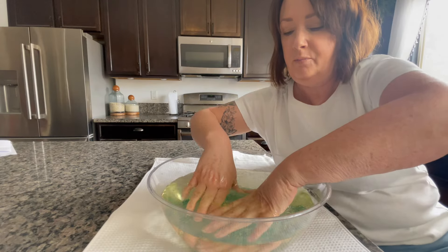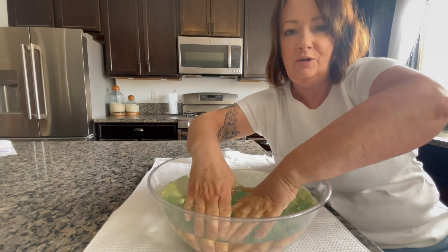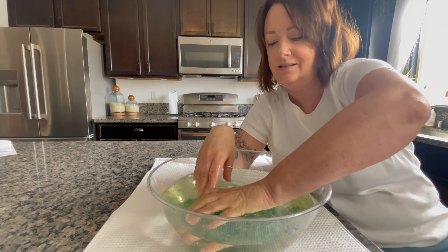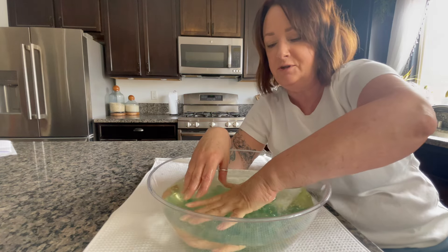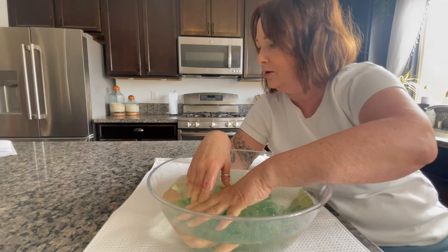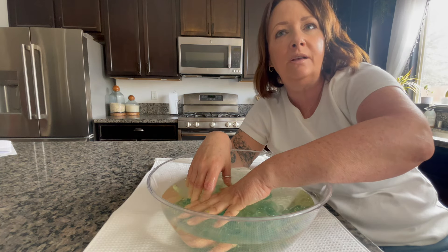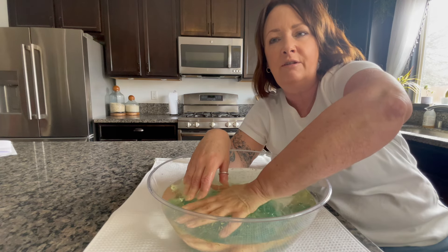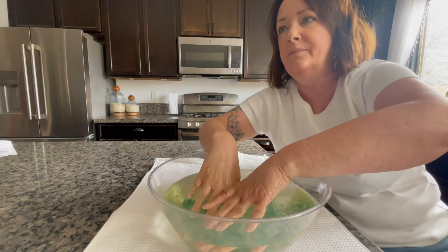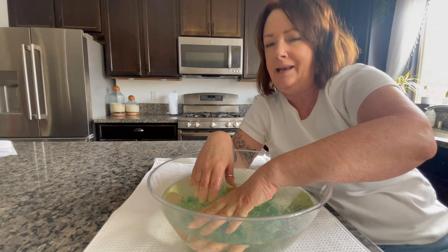My favorite part of a full body massage is when they do the hands — once the hands are relaxed, the whole body just becomes relaxed. Same with the feet. I used to go for a treatment where they touch certain areas of your feet that correlate to different parts of your body. I'd been waking up with a really bad neck pain at the time.